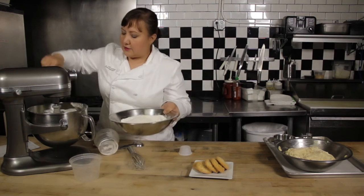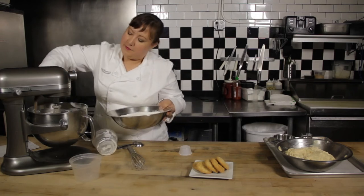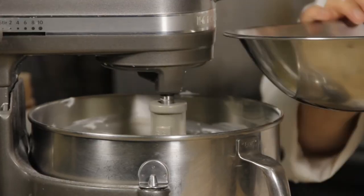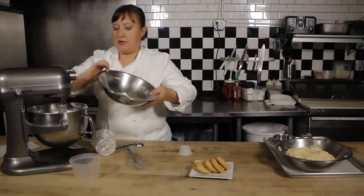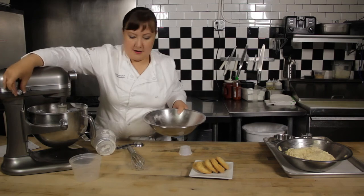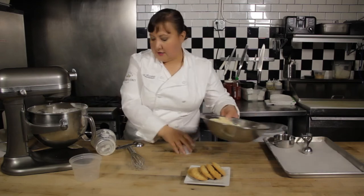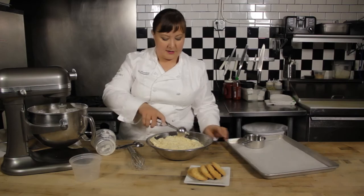It's looking nice and creamy. We'll wipe off the renegade sour cream there. We're going to add everything all at once and mix until it's just combined. I have some that I've already mixed together, so I'm going to use an ice cream scoop so that I end up with evenly sized cookies.